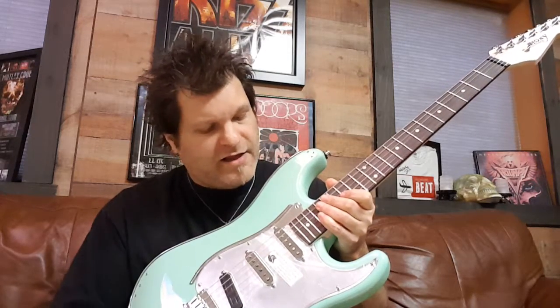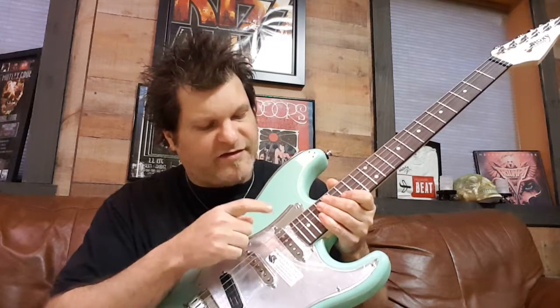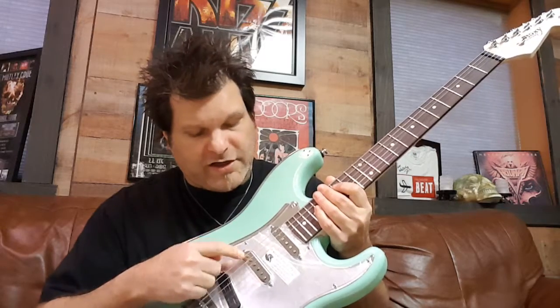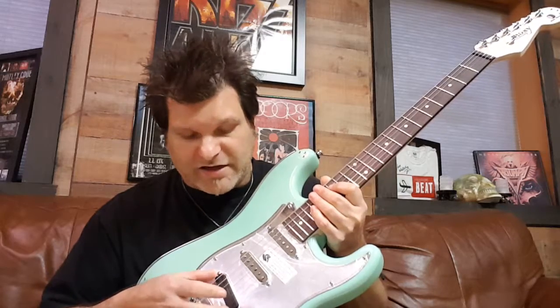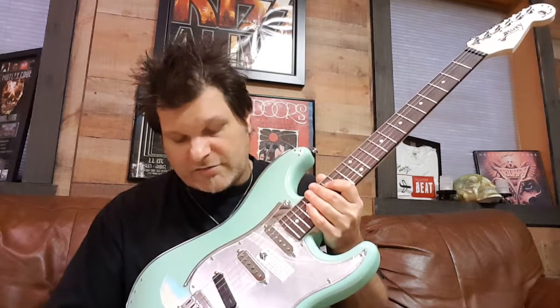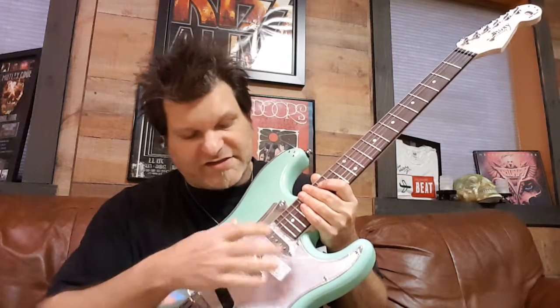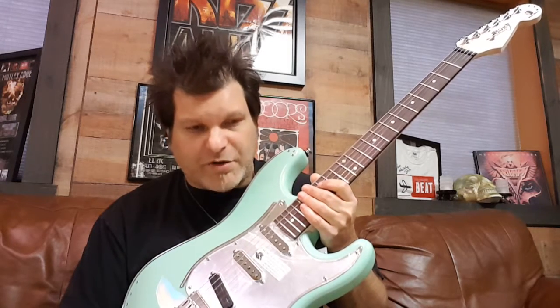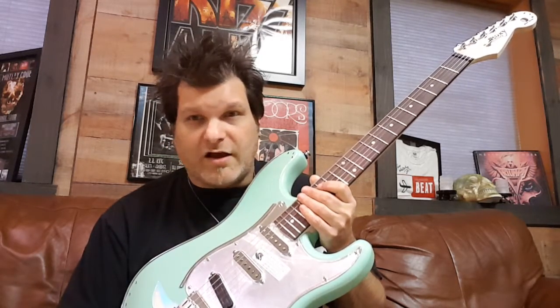Electronics-wise, we're using Benson custom hand-wound pickups with chrome covers, which are fantastic. We have standard single coils — the neck is wound at 6.2k, the middle at 6.4k, and the bridge is actually a humbucker at 10.7k. It's screaming, great clarity, no latency whatsoever. I put these in the same category as Fralin and Lawler pickups — I think they're outstanding and use them for all our builds.